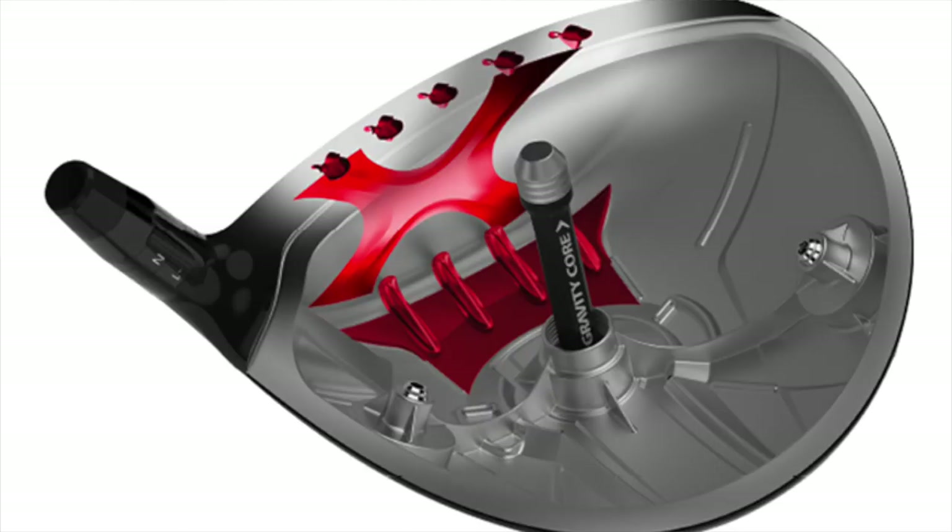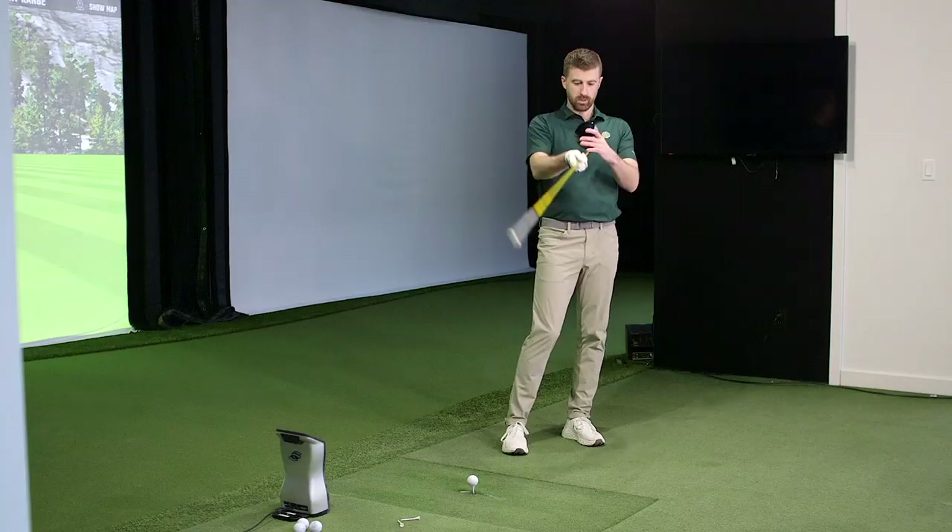Lowering the CG pulls that weight lower to the sole, which is going to increase launch and decrease spin. When we pull weight towards the bottom half of the head, even a strike in the middle will slightly tilt the head back and slightly decrease spin through gear effect — that's how we're able to influence center of gravity vertically. Let's get some baselines from the old driver.